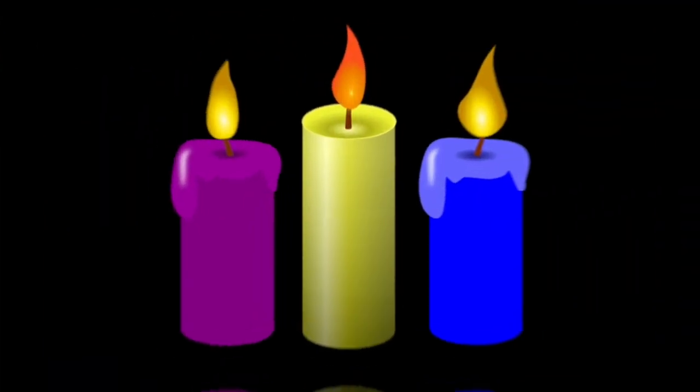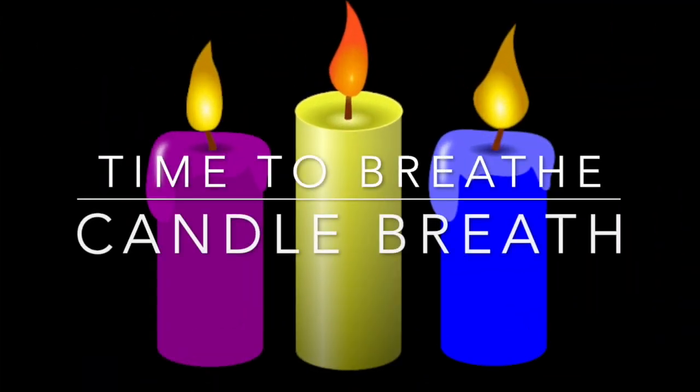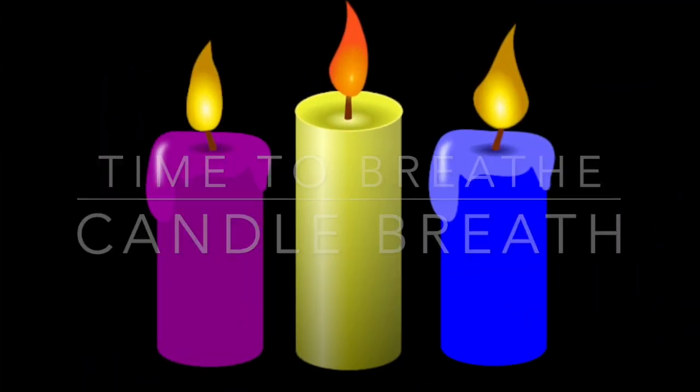Hi friends, how are you today? We're gonna do another breathing activity. We need to remember what to do before we start our breathing song — we need to turn our listening ears on.